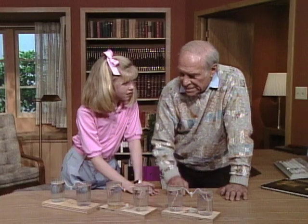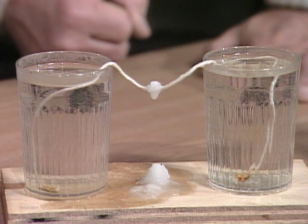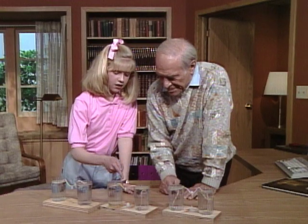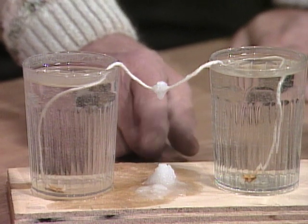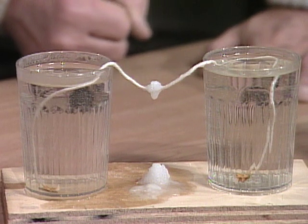So if you want to make your own stalagmites and stalactites at home, you use Epsom salt. You mix it with water and put it in two glasses and join a string to each glass. Be sure and put it on a piece of wood or something absorbent, maybe a blotter. And they'll gradually drip down and form your own homemade stalagmites and stalactites.